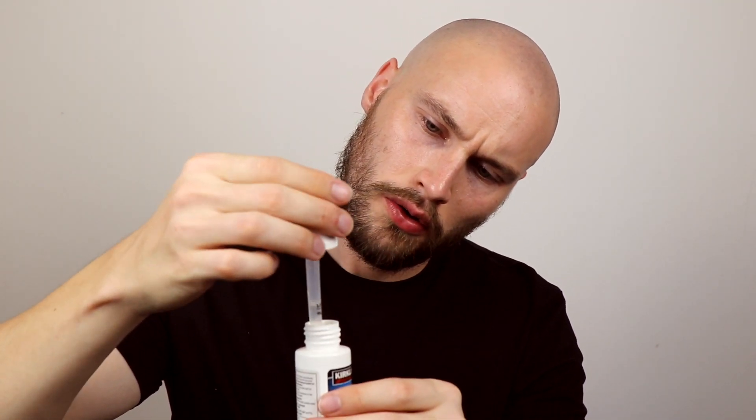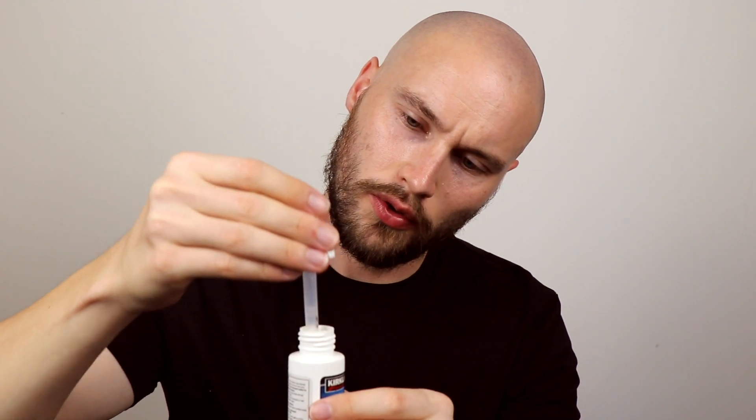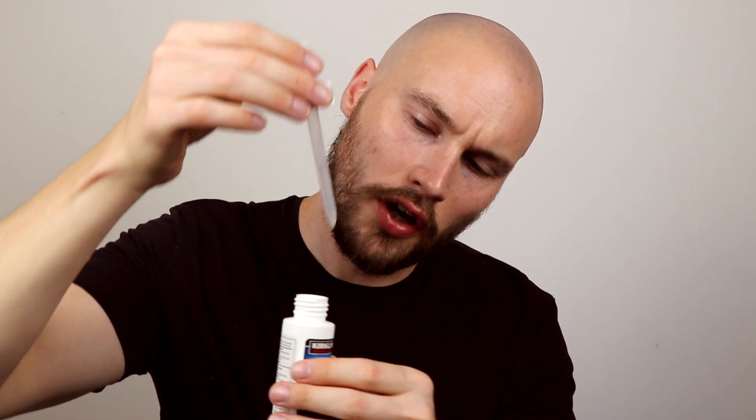I'm probably not going to do these updates too often because from other videos they say you usually have to wait about two or three months before you see anything at all. But I thought it would be cool just to show you how I put on the minoxidil every day. So I use the liquid here and I just get the one mil — I usually try to get it right on the one mil mark because I just feel more comfortable doing that. Then I start on my cheeks here.